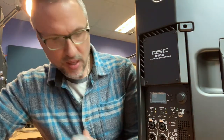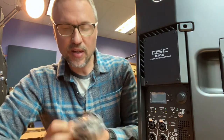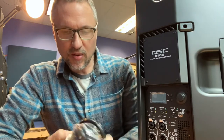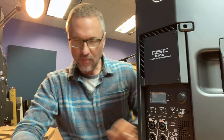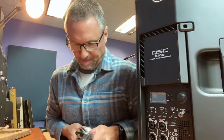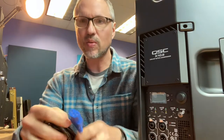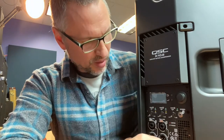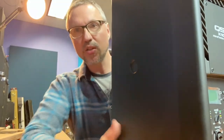It comes with a power cord, and everything with QSC seems to be a little bit upgraded from your standard fare — stuff that you would just go into your local box store and buy. Just as a detail on these power cords, they give you the upgraded ones with the locking clip, which probably costs them an extra 50 cents to put on there, but it's a detail that's worth having. So let me show you the comparison between the 8-inch and the 10-inch in size.